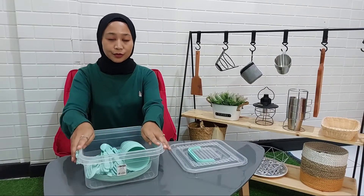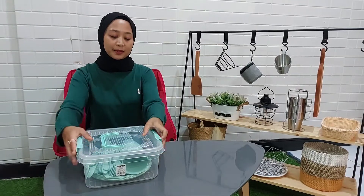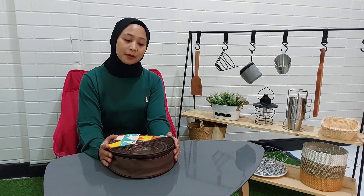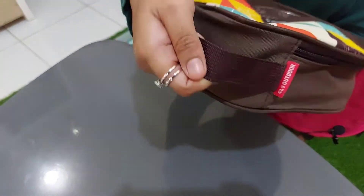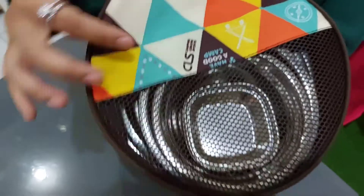Kalau gitu kita lanjut ke review yang kedua ya teman-teman. Jadi alat makan ini dari Altrek. Altrek ini berbeda dari yang Informa tadi. Kalau yang Informa tadi menggunakan box kontainer, sedangkan yang ini menggunakan tas. Nah, ini tampilan tasnya seperti ini. Di sini sudah ada pegangannya. Ini motifnya seperti ini. Dan bawahnya menggunakan jaring.